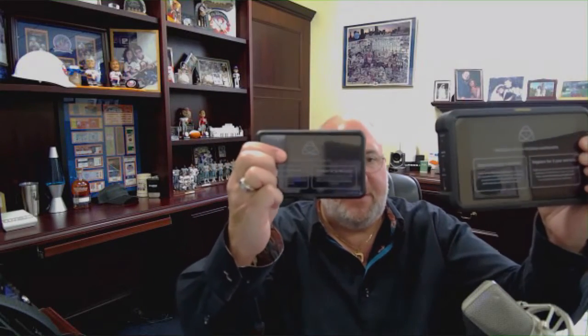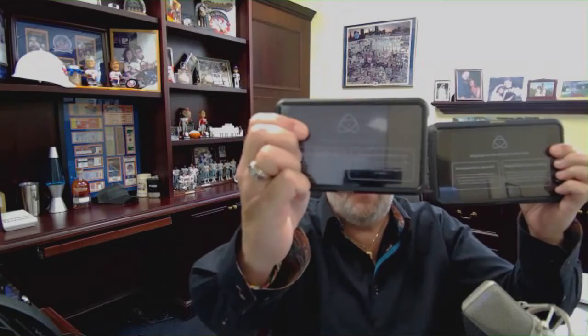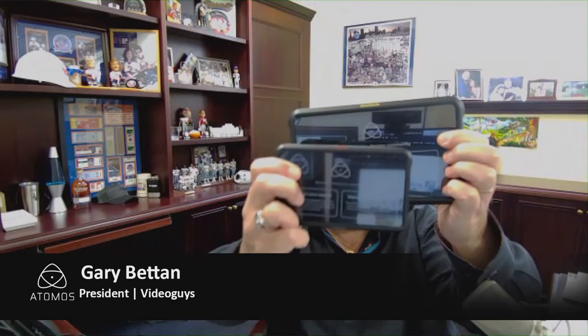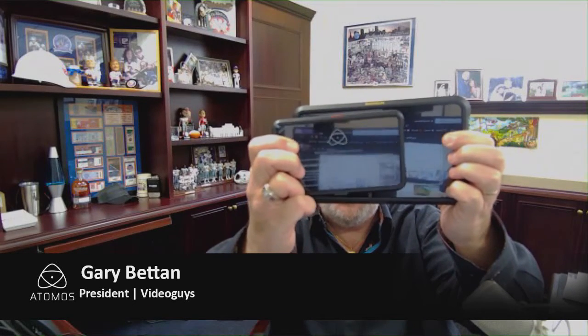Here are the units side by side so you can really get a feel for the scale. This is the Ninja V — the five-inch monitor. This is the Shogun 7 — the seven-inch monitor. I'm going to put them on top of each other so you can see the difference in size.